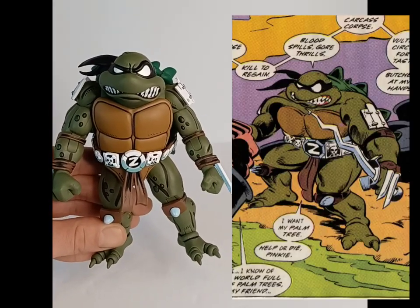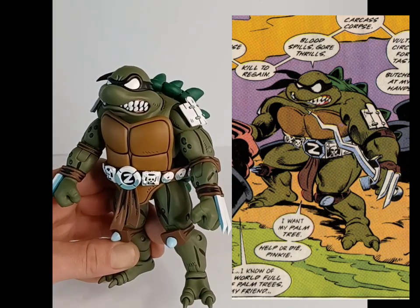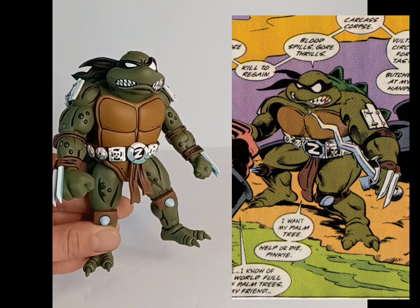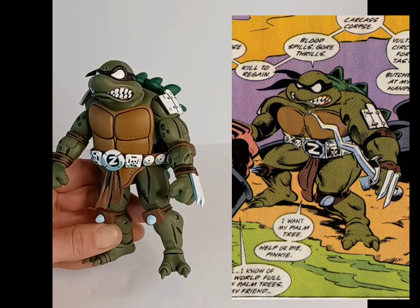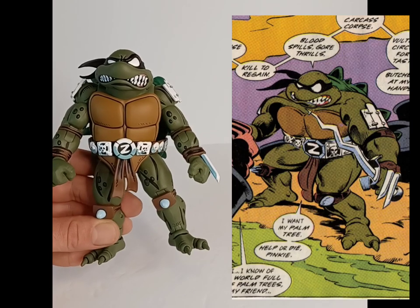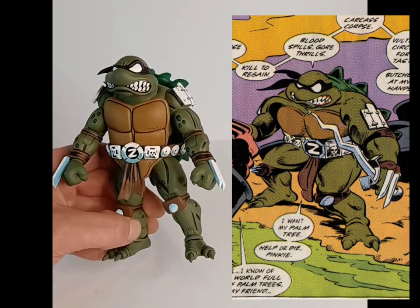Now for a quick side-by-side with Slash from the comic books just so you can see what they've done — they really killed it. That Slash is really on point. This is one of the more badass pictures from Slash in the comics — he looks a bit cartoony in some other pages and doesn't always look this savage. But I think they picked the best look to go with, and I really think they nailed it.